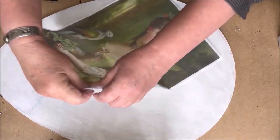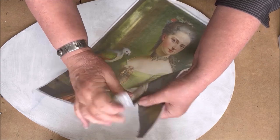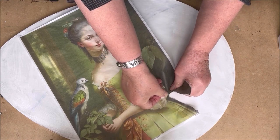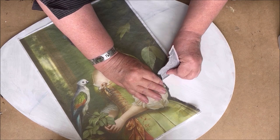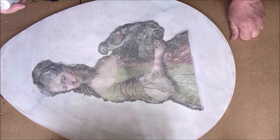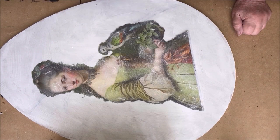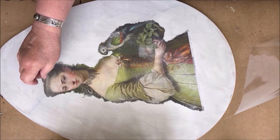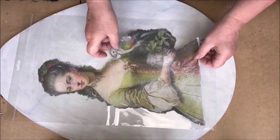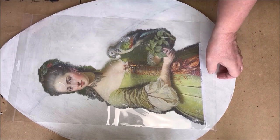I start by tearing the image to the size I want, because I only want the lady and the bird, not the background of the image. Tearing was not easy because there are some fibers in the paper, but that makes the paper more beautiful because there is some texture in it. When it's done, I turn the paper around and spray some water on the backside. That makes it easier to glue the paper down. I put the paper on a clean piece of plastic to keep it clean.